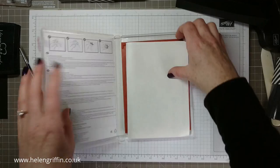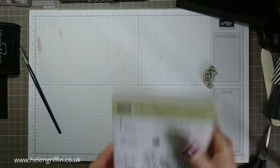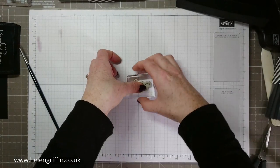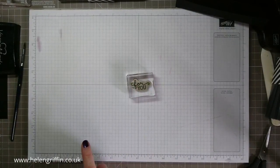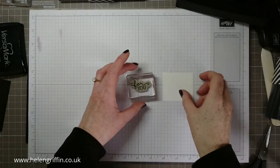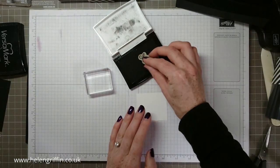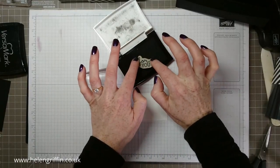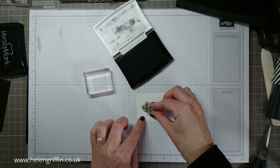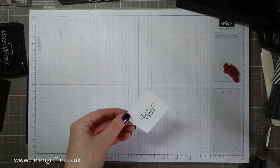Sticking with the same stamp set — Birthday Blooms again — and we're going with 'For You'. I wish they'd do one that says 'For Me' because I like Ferrero Rochers! I've got another piece of Whisper White and I'm going to try and use this stamp without it being backed onto my block, using the VersaFine as well. That works!